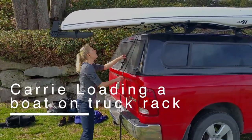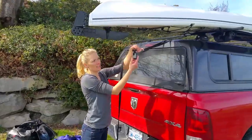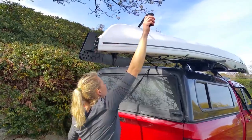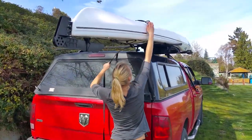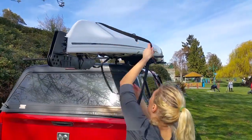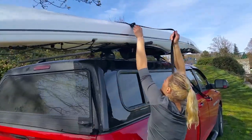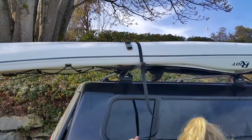Here we have a video of Carrie loading a boat on a pickup truck with Thule roof racks. Remember to ideally put the boat upside down, as this will have greater resistance to deforming if it's a polyethylene boat, versus the stiffer thermoformed or fiberglass boats that we manufacture.